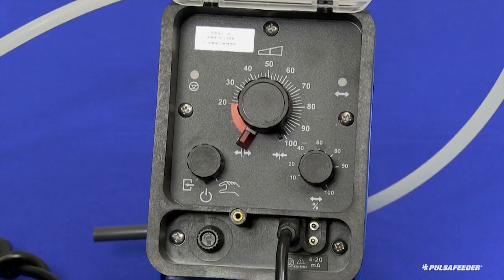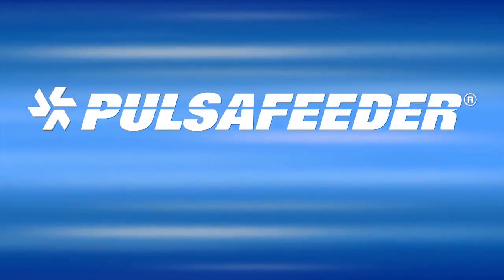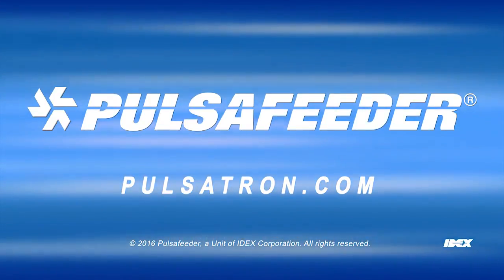The pump is now installed and ready to be used. If you need more information, please contact your local sales representative at Pulsatron.com or Technical Services.